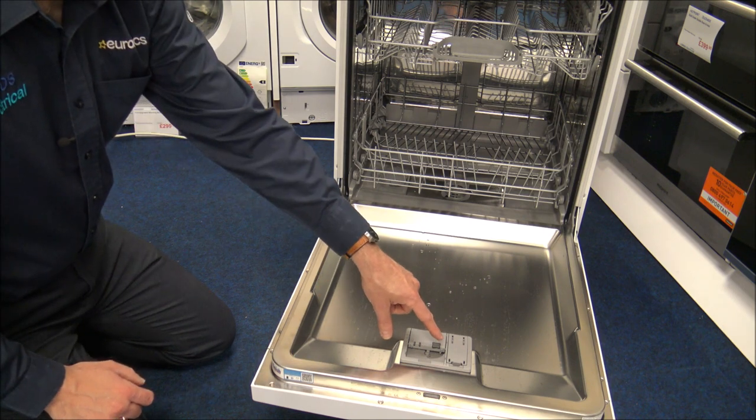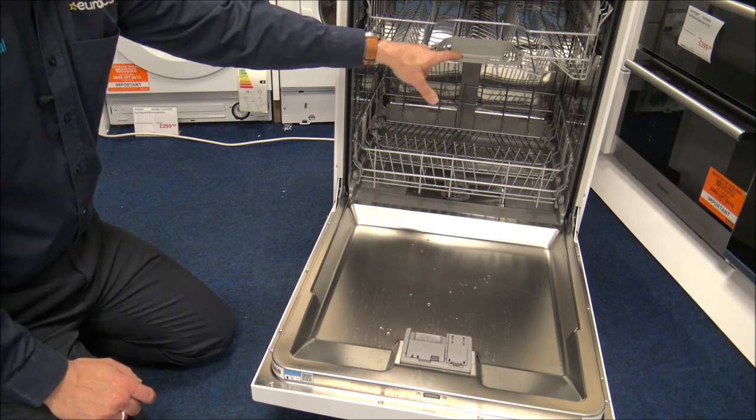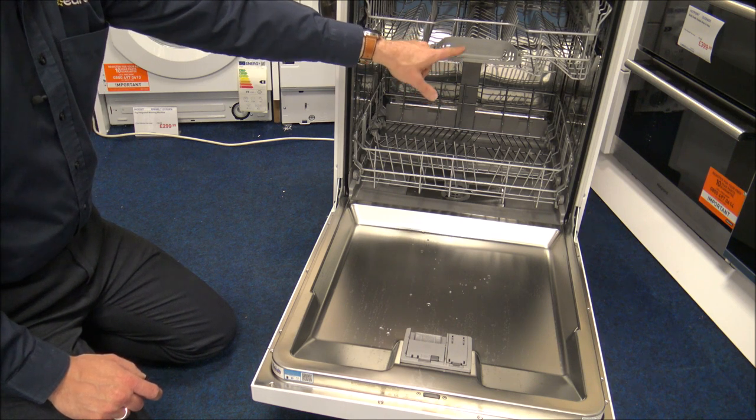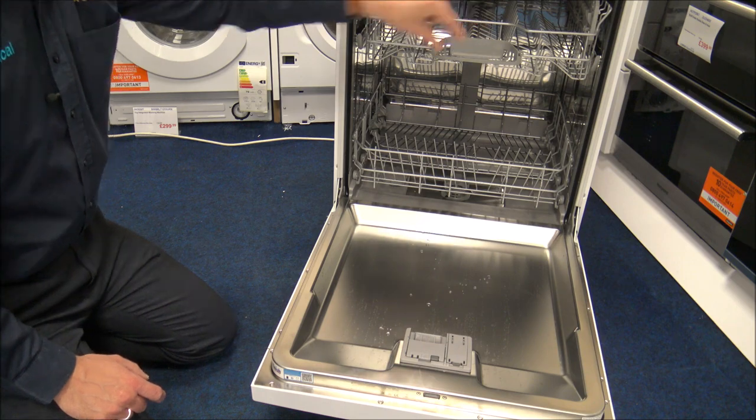During the wash, the tablet door will open and the tablet will drop into the main compartment, which acts as the handle. The advantage of having that design is that the tablet or gel pouch dissolves properly every time.